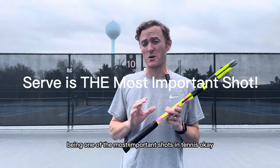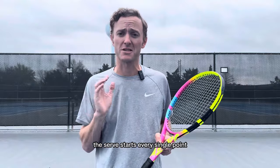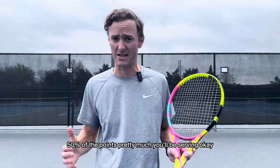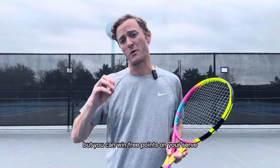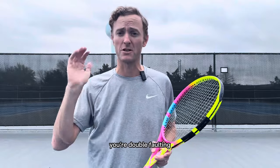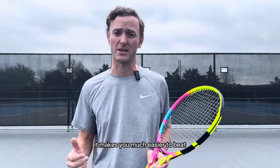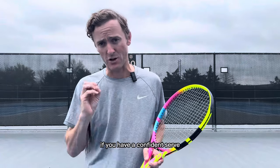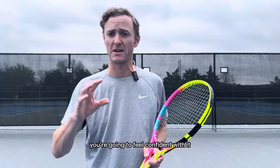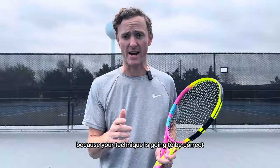The serve is one of the most important shots in tennis because it starts every single point. In singles, 50% of the points you'll be serving, and in doubles it's about 25%, but you can win or give up three points on your serve. If you're double faulting or your serve is weak and easy to attack, you become very vulnerable and easier to beat. If you have a confident serve with good technique and a good swing, you'll go into the point feeling good and also help prevent injury because your technique is correct.